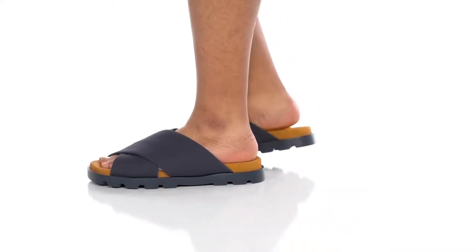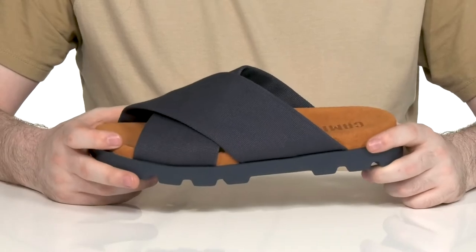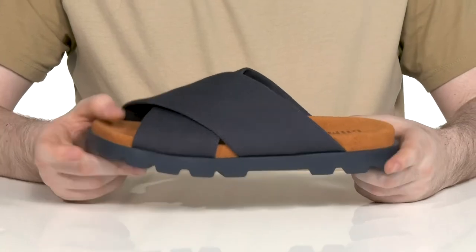You can always rely on leisurely comfort when it comes to a Silhouette from Camper. This easy slide style uses a textile upper that's made with super thick material that stays breathable and strong.